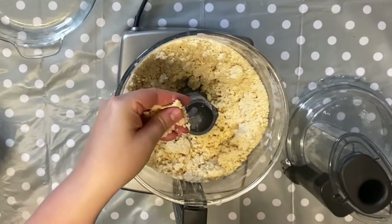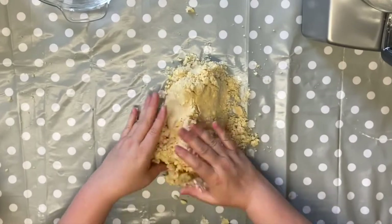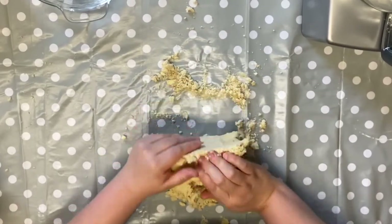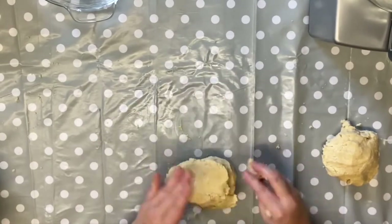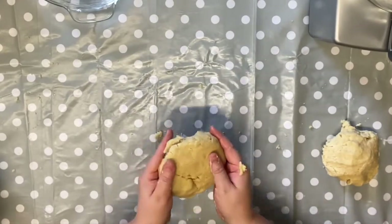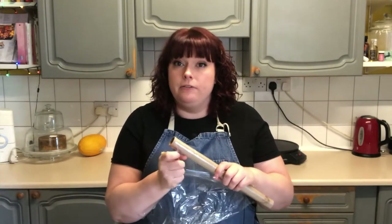I just want to pinch it in my hand, and if you can see there it's starting to form a dough, so that's fine — we don't need any more water. With pastry you don't want to knead it at all, so I'm just going to bring it together. It looks a bit crumbly but it will come together. I'm going to roughly split it in half for our top and bottom, flatten each piece down into a disc, wrap them in cling film, and pop those in the fridge for about an hour. Alternatively you can put them in the freezer for about 15 minutes to cool down.